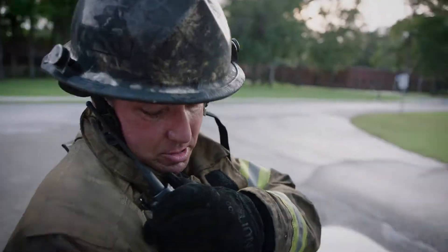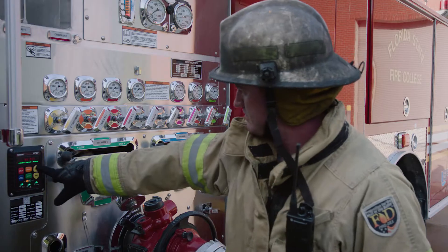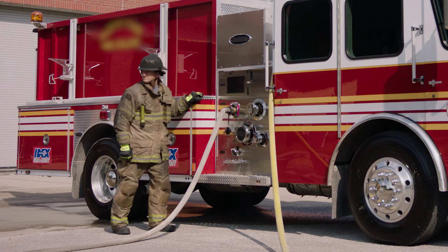When every second counts, see how SAM reduces steps compared to traditional pump operations and frees up the operator to focus on the fire ground.